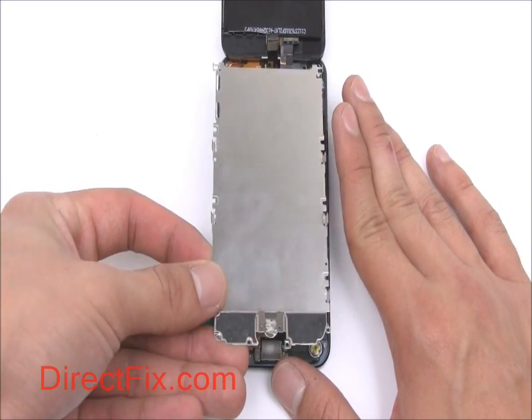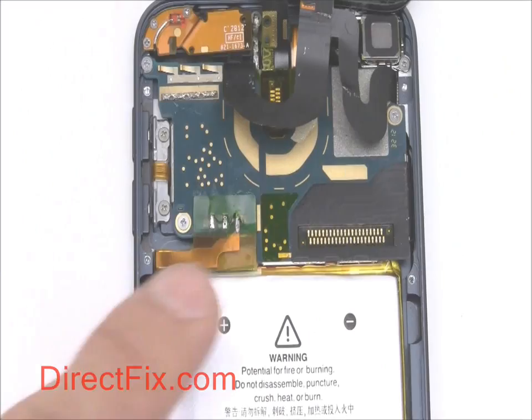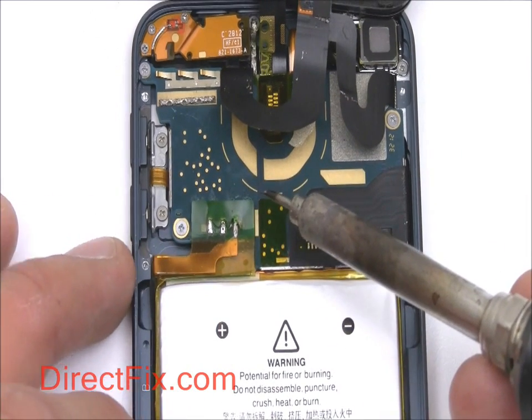You can now remove the metal shield. The battery is soldered to the motherboard; remove it with a soldering iron.